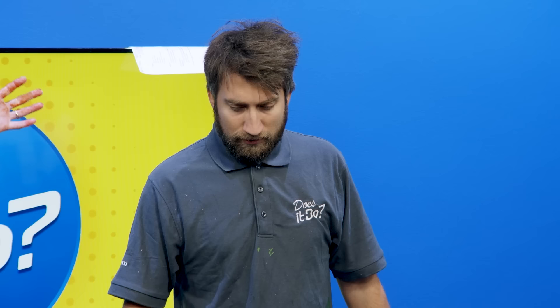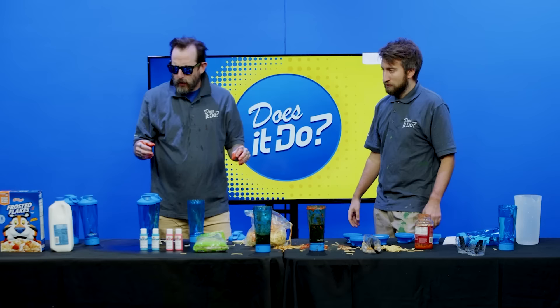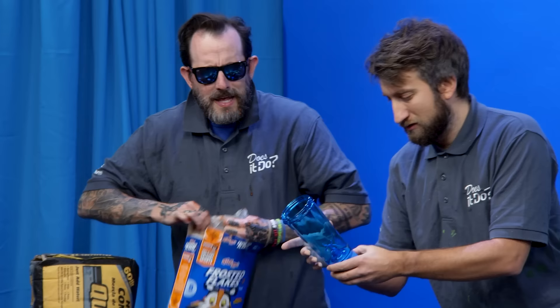That's a good spaghetti. I gotta be honest with you — I'm not blown away by the spaghetti mixing. This would be pretty bad in an industrial environment. If you've got like a restaurant, you wouldn't want to do your spaghetti this way.